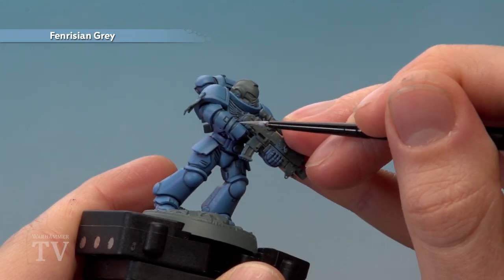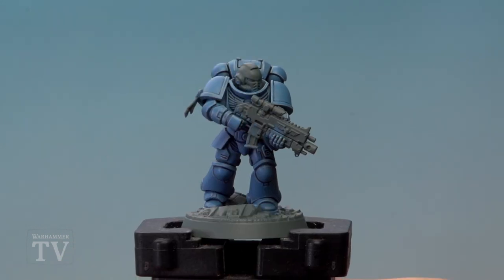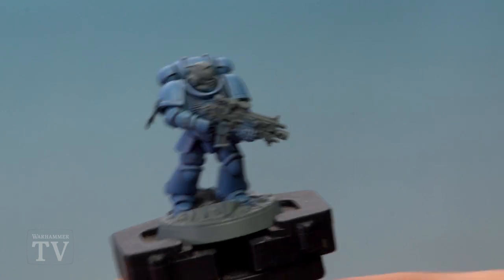Apply an edge highlight of Fenrisian Grey along all the sharpest edges and details, and with that the sky blue armor is complete. We're then ready to paint the helmet with white. That's how you do the blue power armor for the Emperor's Spears, and we really hope this has helped you out, especially if you're going to collect an Emperor's Spears army.